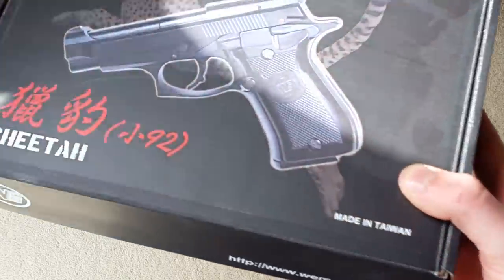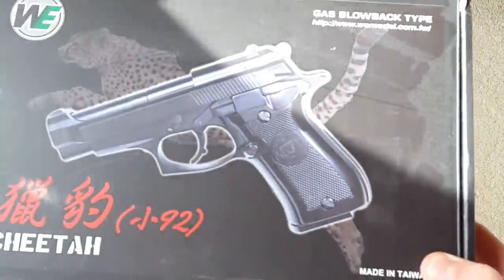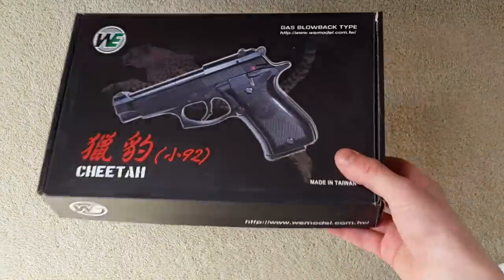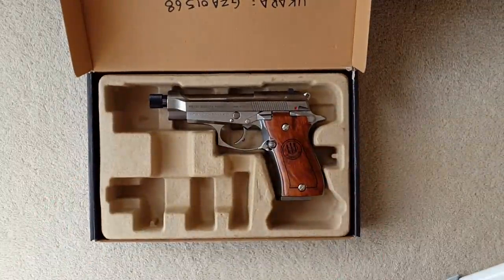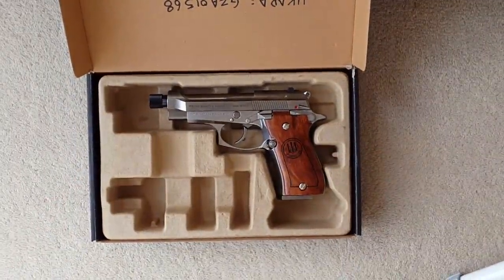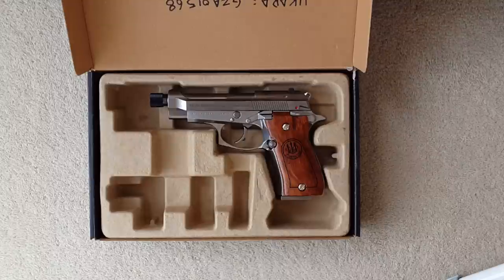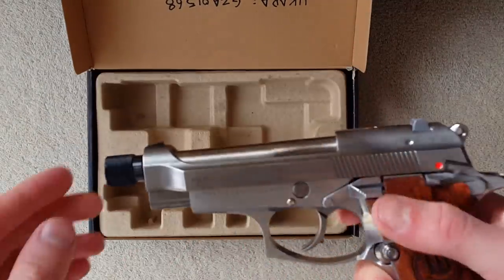Onto the box — nothing on the outside indicates it's a trademarked special pistol or anything; it just looks like your normal WE. It's fairly nice, though not as nice as the one that comes with the Tokarev, which has that kind of military green box look. Inside you get absolutely nothing except the pistol. A lot of guns nowadays don't seem to come with manuals — you just download them online.